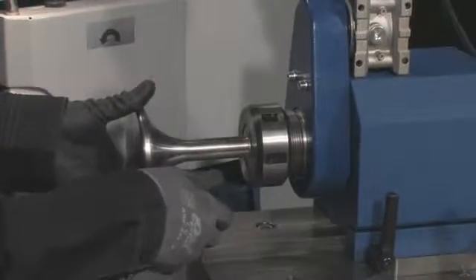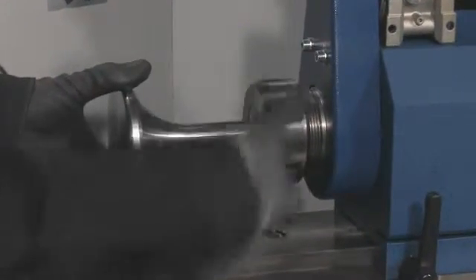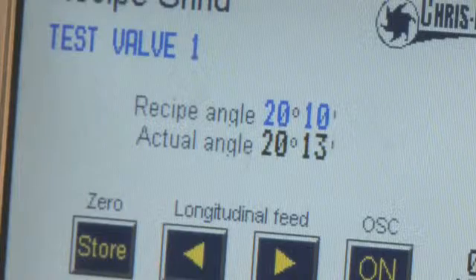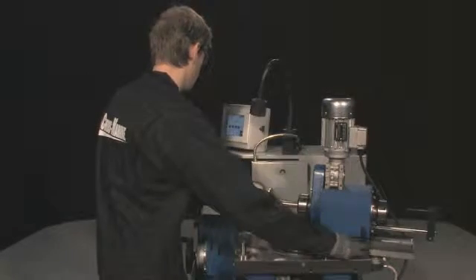Mount the valve spindle in the collet chuck. Set the grinding angle so that it matches the recipe angle.